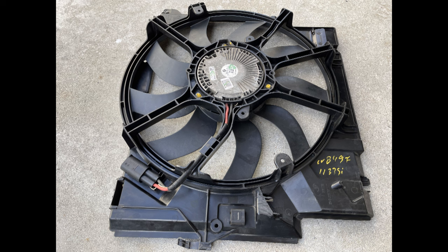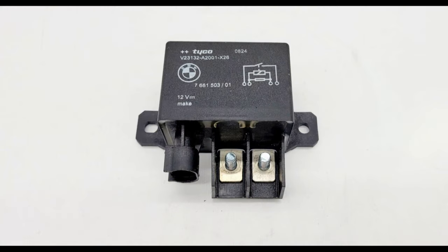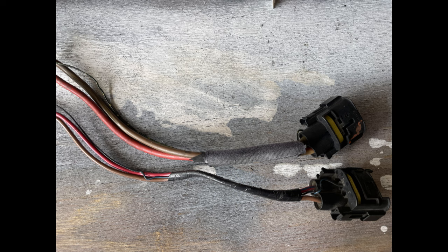This is the 850 watt fan I got from the junkyard — it was off of the e90 335D, the diesel. The relay was also off of a 335D, but I purchased the relay new. The connector to the fan, as you can see here, uses quite a bit larger wire.